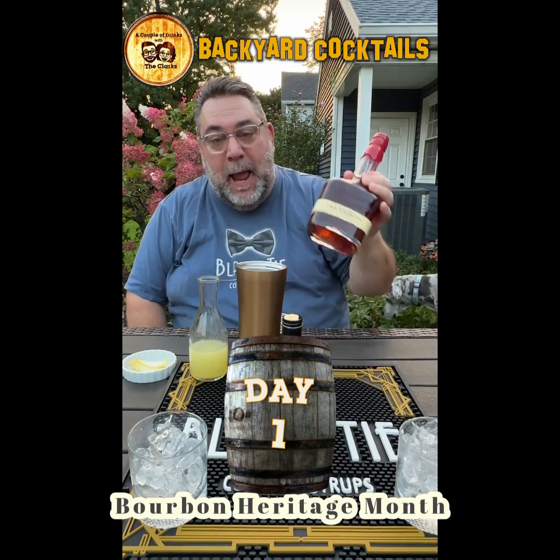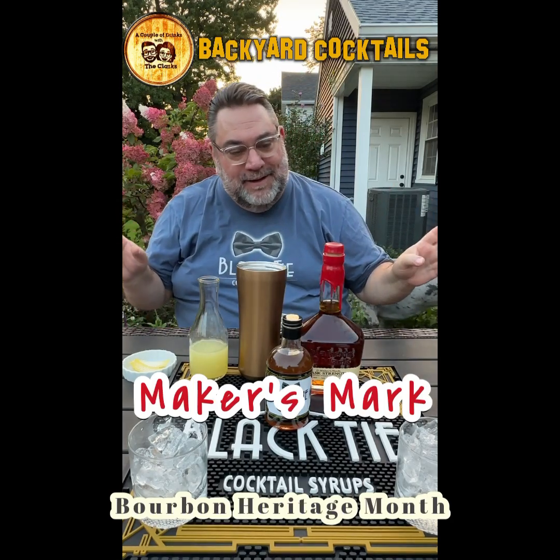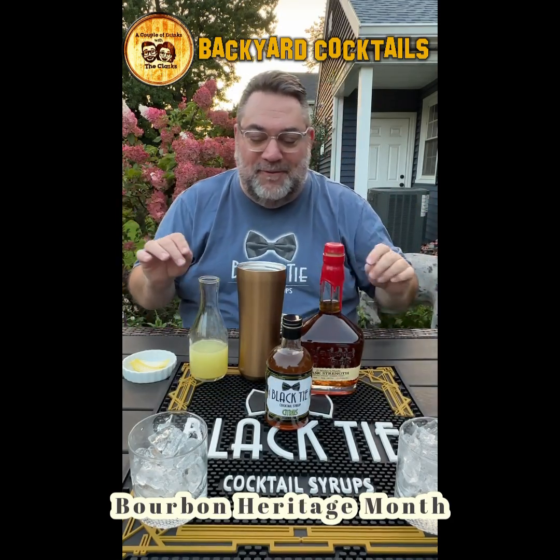We are doing our friend's Maker's Mark. This is cask strength Maker's Mark. It's only 111 proof, so it'll be fine.